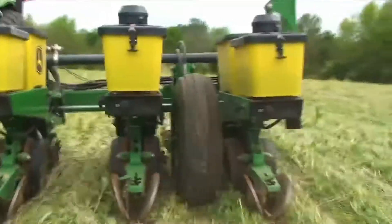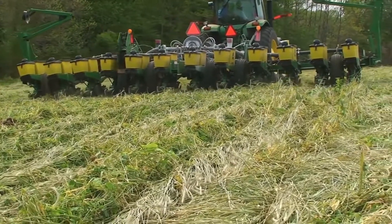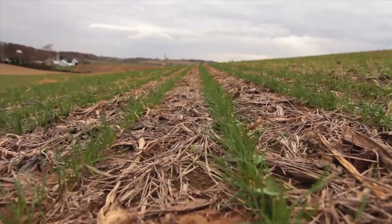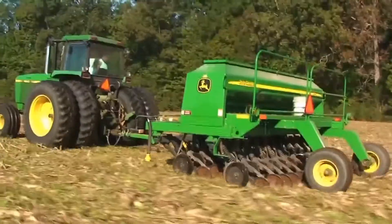Next, a tube places the seed at soil contact. Once the seed is placed and covered, presto, we're ready to grow. With very little disturbance to the soil or to the...